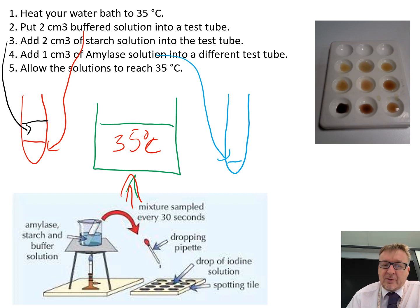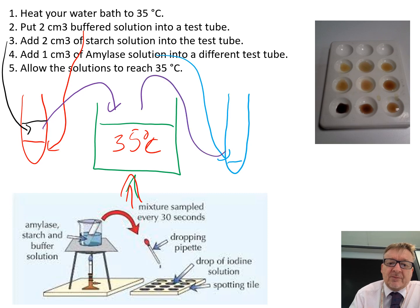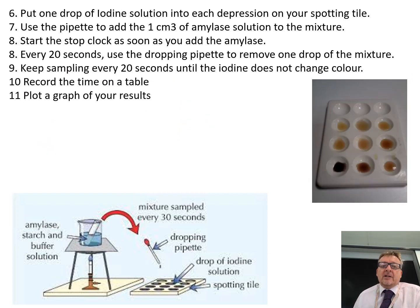Put both test tubes into the water bath so they reach 35 degrees C. No experiment happens yet — you're just getting them to the correct temperature. Then get your spotting tile and put a drop of iodine into each one of the little dimples.